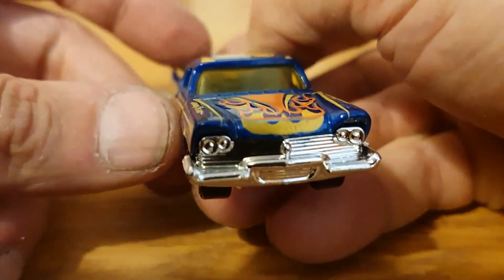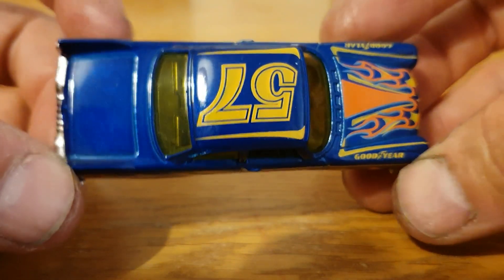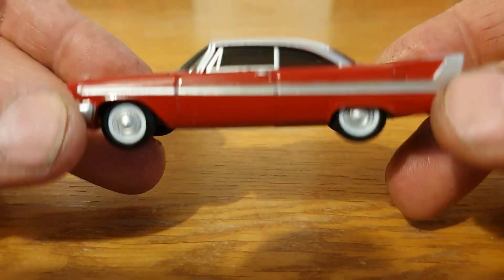And then we've got a '58 Plymouth Fury from Hot Wheels in this blue with all the flames — quite a nice piece with the yellow windows. Very very cool.